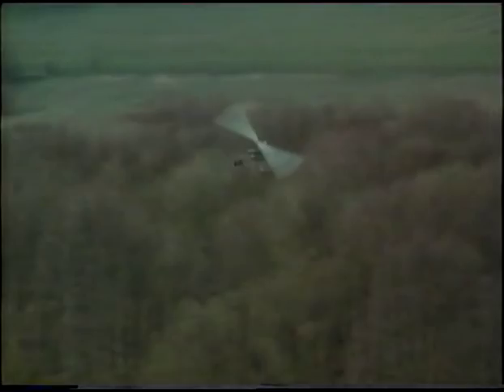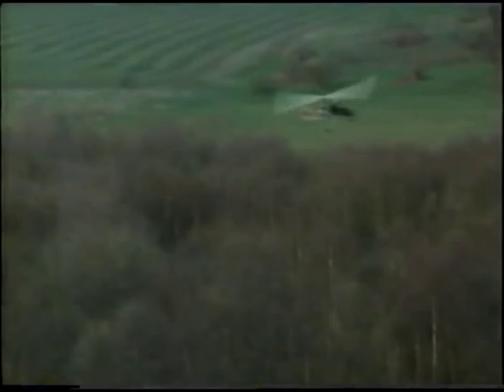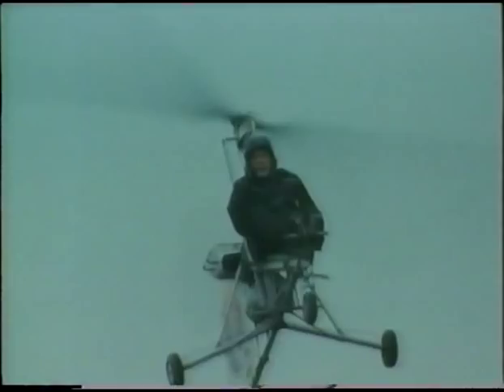The auto-gyro hasn't had the success of the helicopter in the post-1930s because the helicopter could do so many tricks the auto-gyro couldn't — it can take off vertically, land vertically, hover, and go sideways and backwards — but you pay a very big price for that. The auto-gyro is a member of the family of aircraft; it doesn't have to compete with the helicopter. It fits in as part of that family.